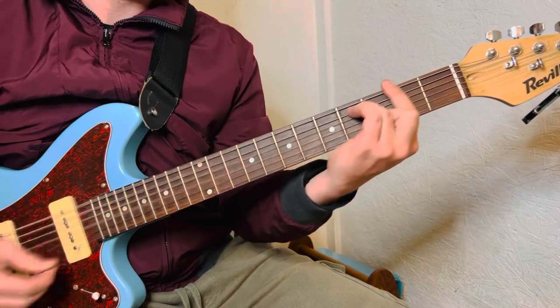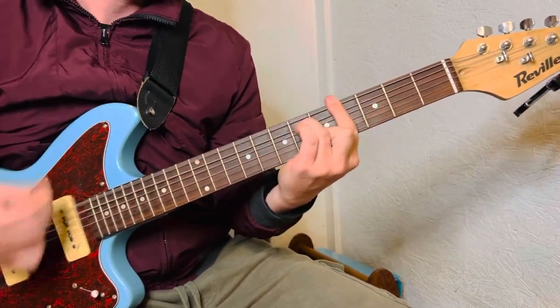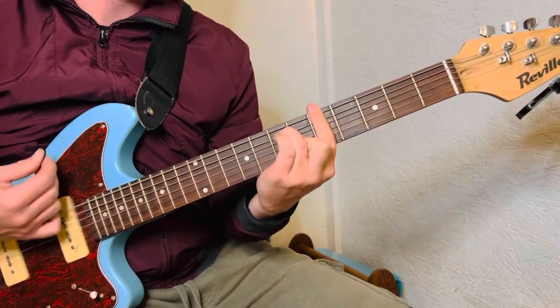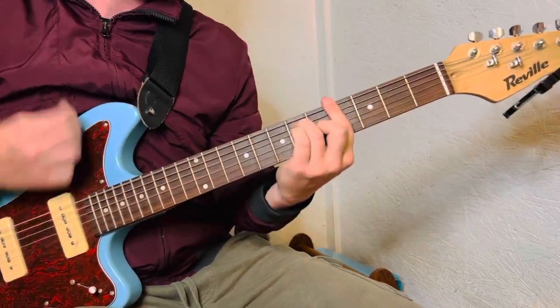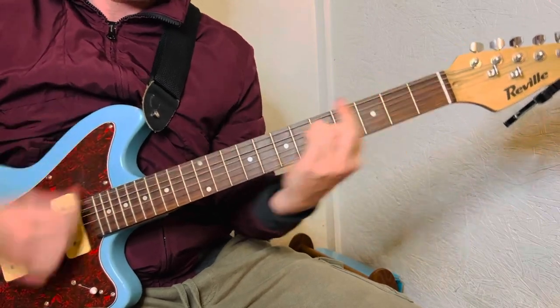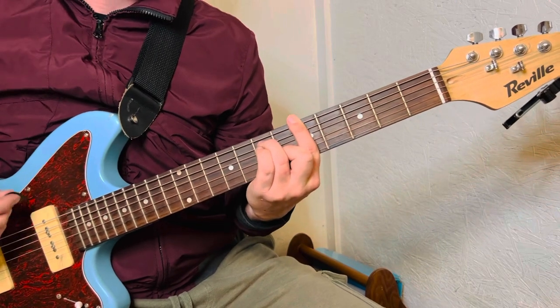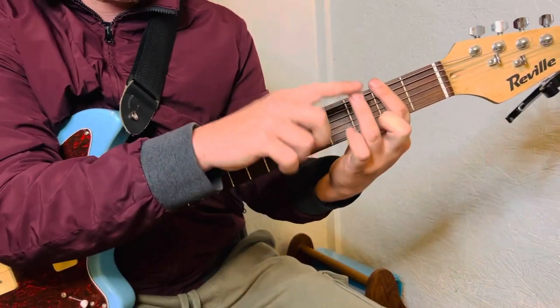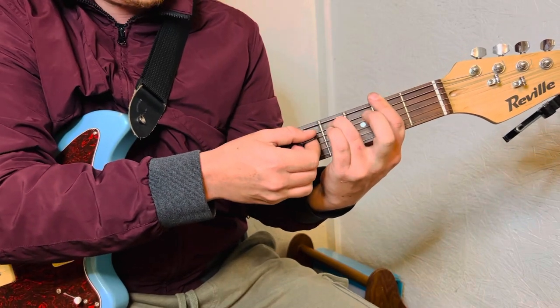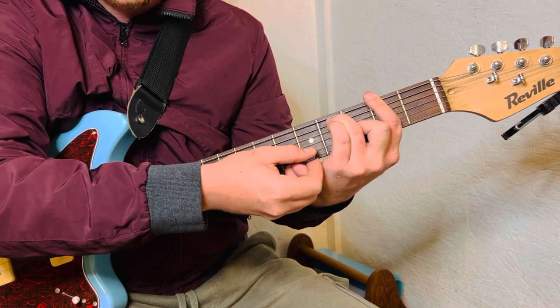I'm going to show you how to play it in standard tuning, a really easy way. You're going to do this chord shape: you're going to bar the whole 2nd fret, ring finger on the A string at the 4th fret, middle finger on the G string at the 3rd fret.